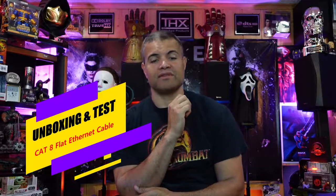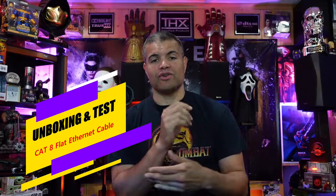What's up Raff Gang, it's Raff in the Raff Cave, welcome back to another video. This is going to be an unboxing video of a Cat 8 ethernet cable that you can use for upgrading your older ethernet cables, or if you're planning on hiding a longer run of ethernet cable under the carpet. I have a flat ethernet cable to show you guys, and I plan on using it myself to hook up my switch.